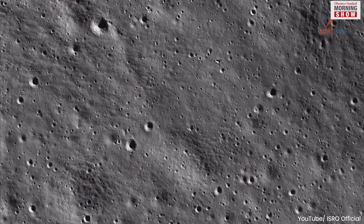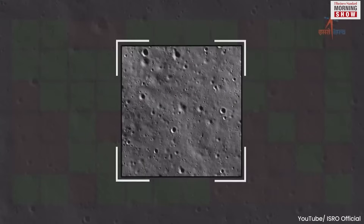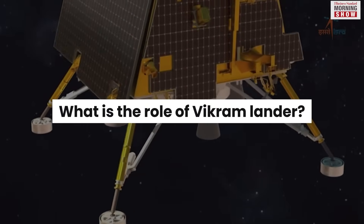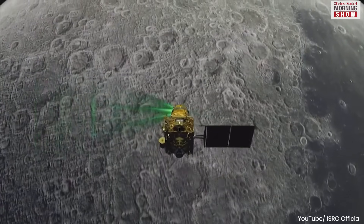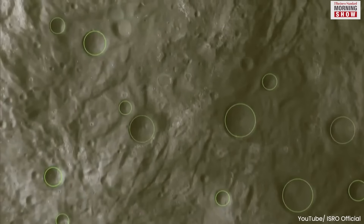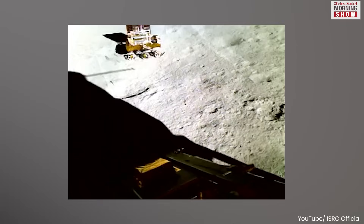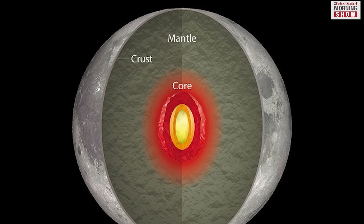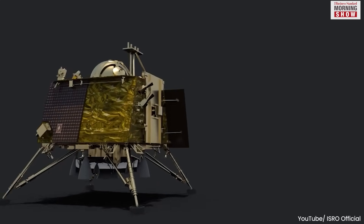Post deployment, both Vikram and Pragyan are performing experiments on the surface of the moon with the help of specialized payloads attached to them. Vikram lander is tasked with four broad objectives. Three objectives involve measuring the near-surface plasma density and its changes with time, thermal properties of the lunar surface near the polar region, seismicity around the landing site, and delineating the structure of the lunar crust and mantle.